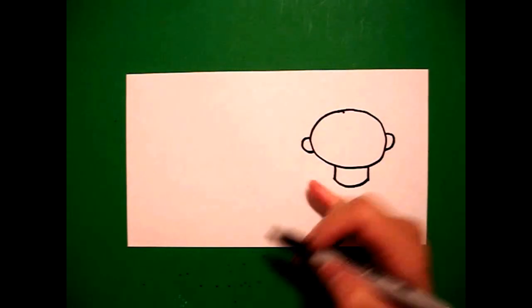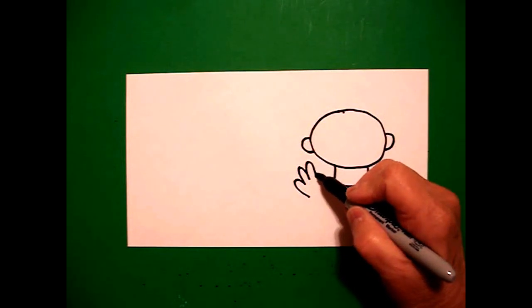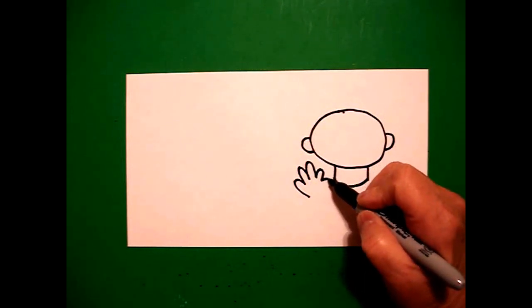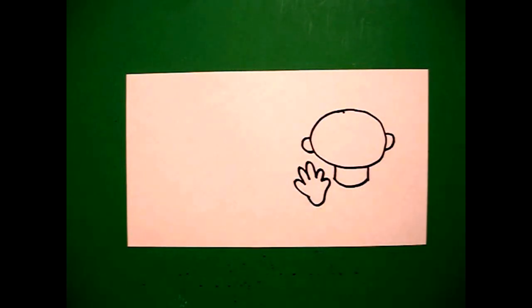Now I'm going to come right over here on the left hand side and I'm going to draw a curved line — one, two, three, four, five curved lines. Bring it around, up, and connect.